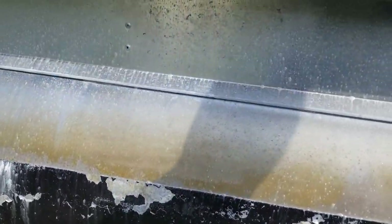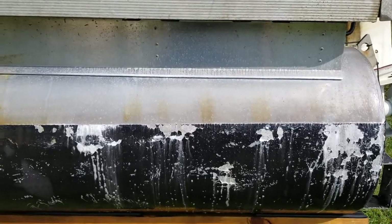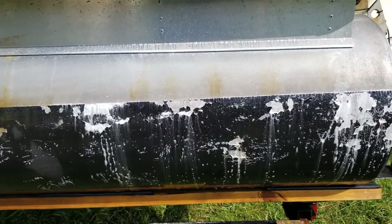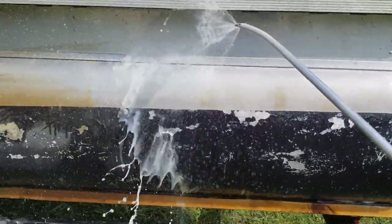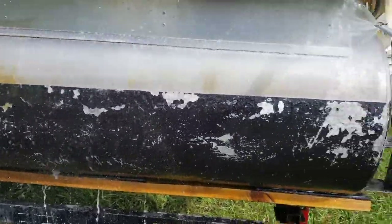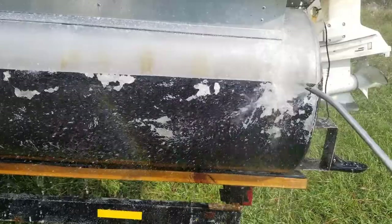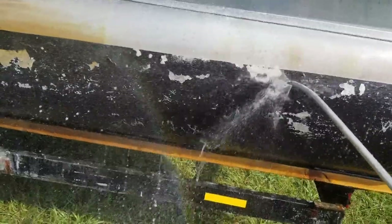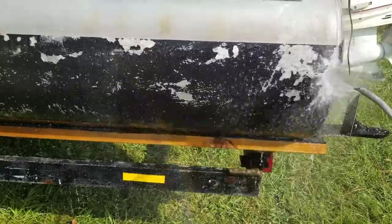Alright, now we're going to let that sit for a minute, and I'll be right back. Alright, here we go on round two — just letting it sit there for a couple minutes. On the second batch it's already almost gone. Let's rinse it off.